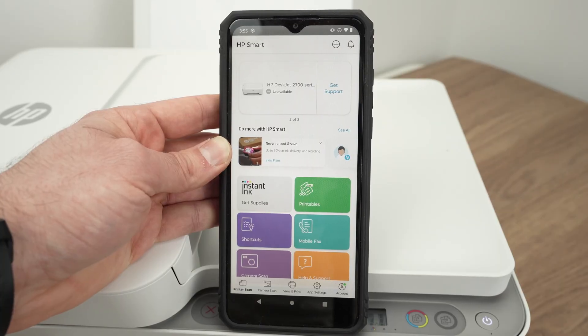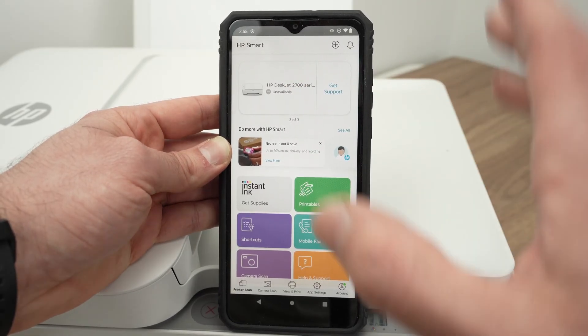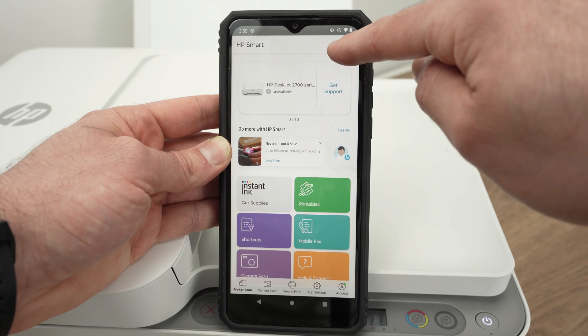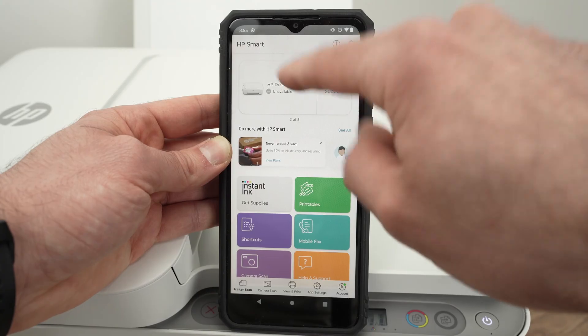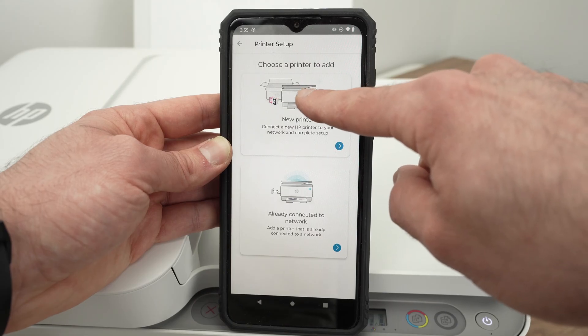This is the main screen of the app. If you already have connected printers in the past, you're going to see them on the top. If it's the first time you're connecting something, simply press on the top right corner where you see the plus sign. If you don't have any printers connected already, you're going to see a big button saying Add Printer — click on it. Then select New Printer; it's the first option.